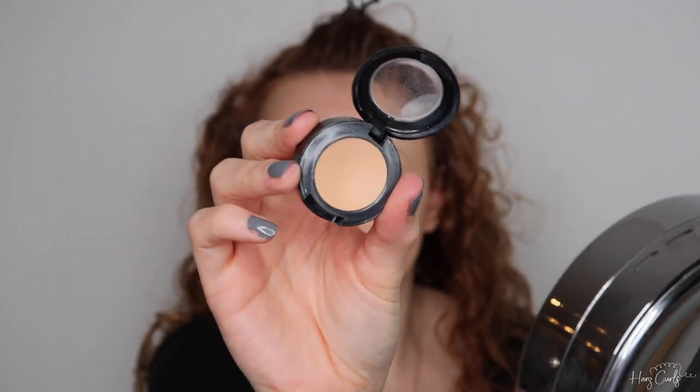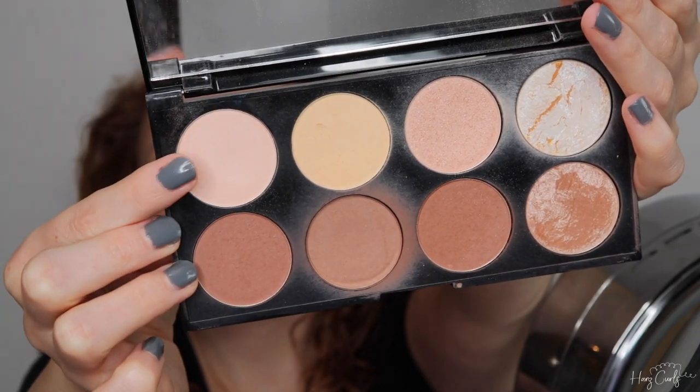Next I'm using the MAC Studio Finish Concealer to properly cover my brows. This is a super high coverage concealer that's able to conceal tattoos, so it covers my microbladed brows perfectly — and this is how I looked before I had my eyebrows tattooed. I'm now going back in with the same concealer to cover those pesky spots, then I'm using my foundation brush to cover my lips because Winnie does have a slight case of foundation lips.